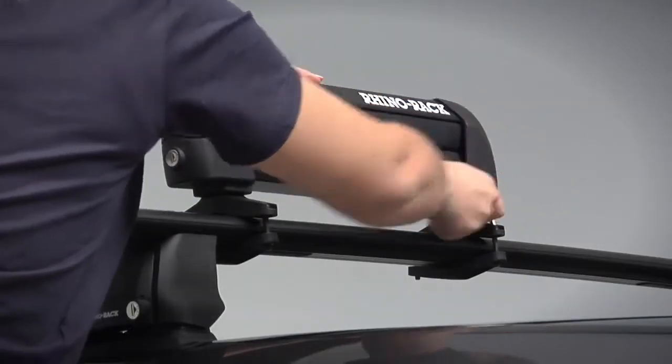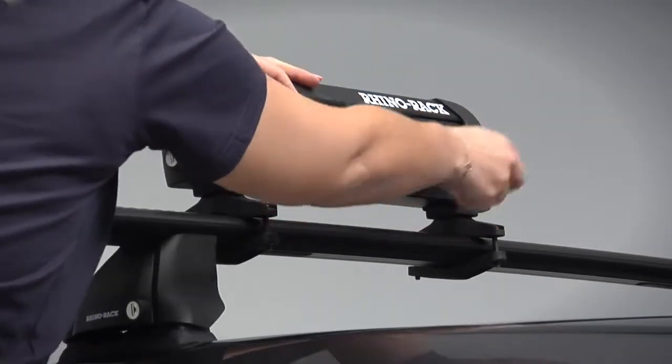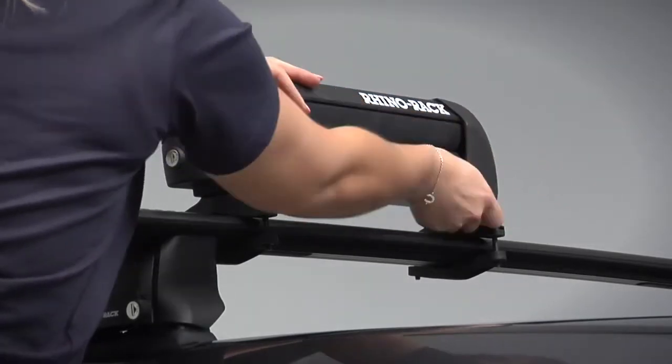Tighten the M6 screw on each clamp. Tighten to 3 to 4Nm but make sure not to over tighten.